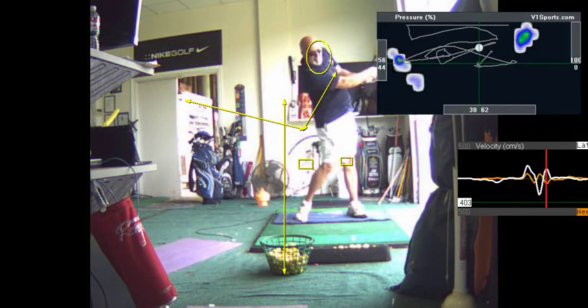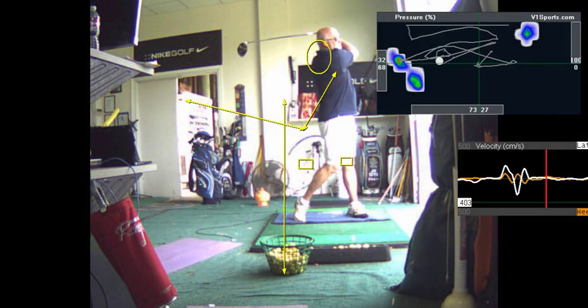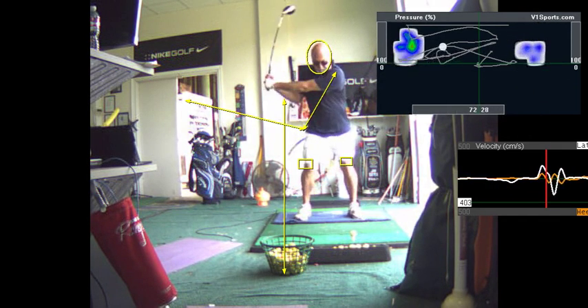Crazy knees though. You're close to doing really good here.